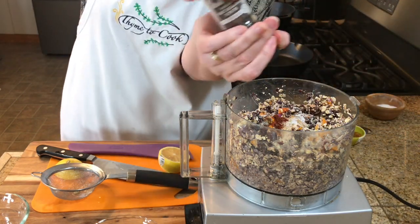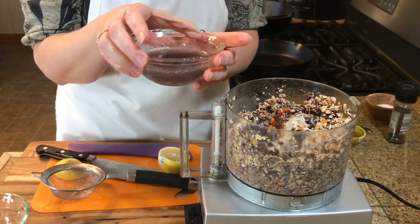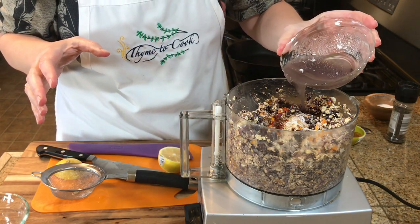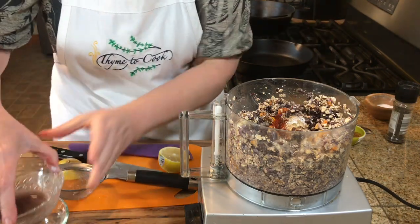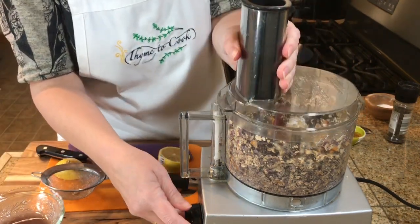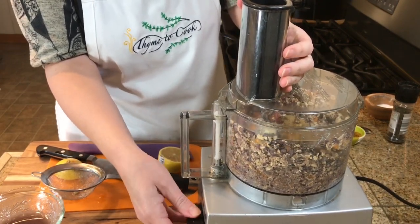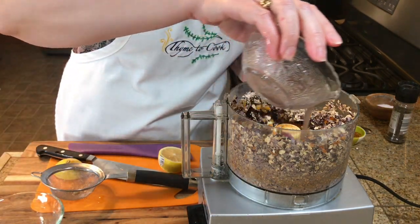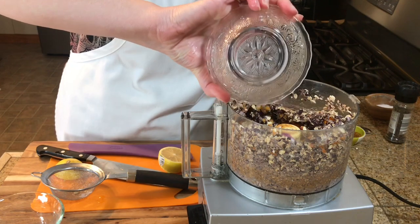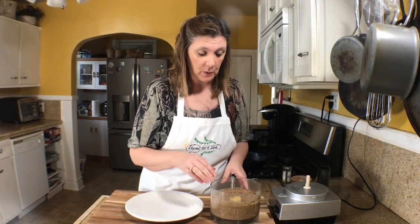Some cracked black pepper. This is why we reserved the liquid from the black beans — I'm going to add just a little bit at a time and pulse it again. I'll add a little bit more of the liquid — that was probably about a fourth of a cup total.